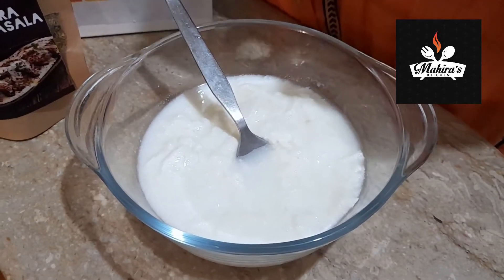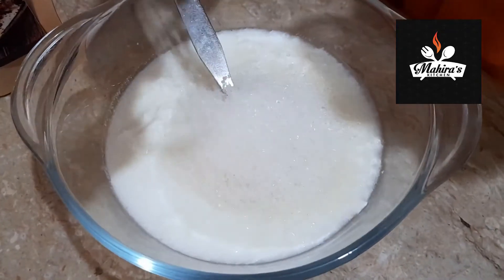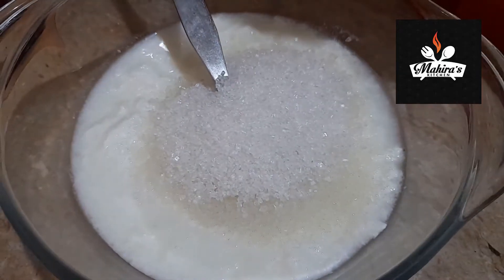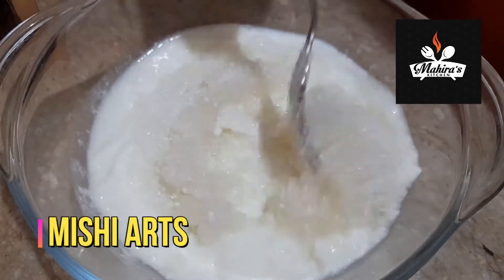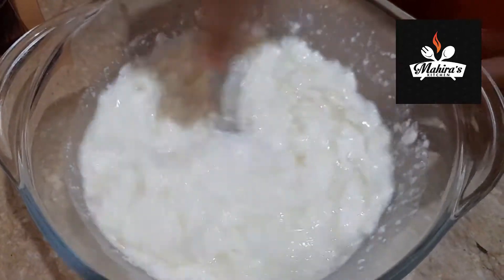I have taken over here more than ek pao of dahi. Now we will add chini — sugar — as per your taste. I am putting two and a half to almost three tablespoons. Now we will beat it until the sugar is completely dissolved and the dahi is well beaten.